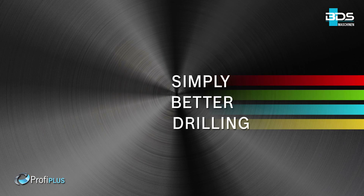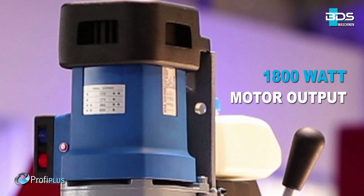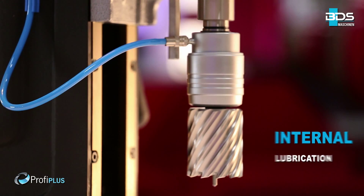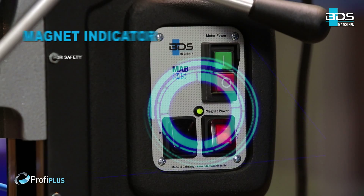Simply better drilling. Equipped with a 1,800 watt heavy duty motor. High performance 4-speed gears. Permanent internal lubrication.